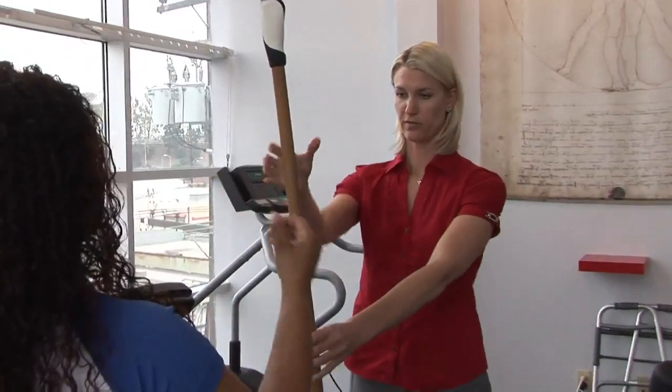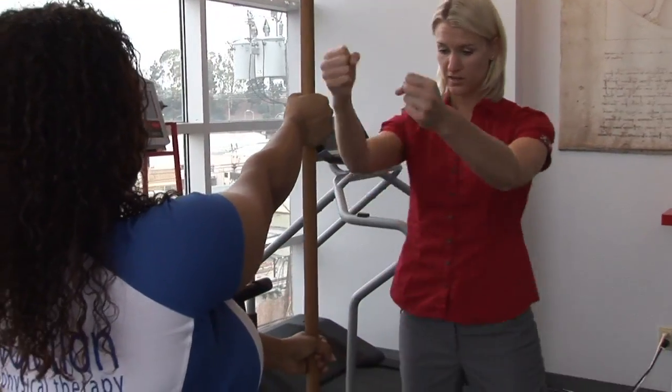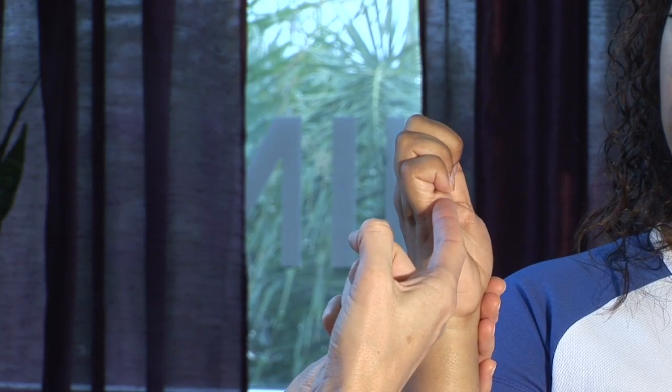Hi, I'm Tara Polak, physical therapist at Evolution Physical Therapy, here to show you some tendon gliding exercises to help alleviate carpal tunnel syndrome and pain.